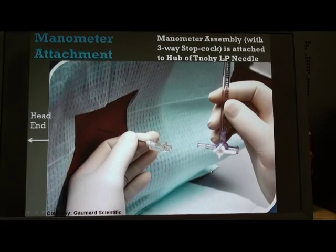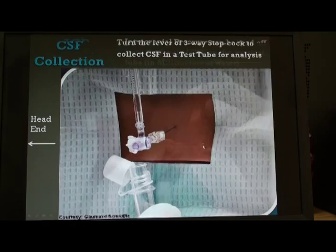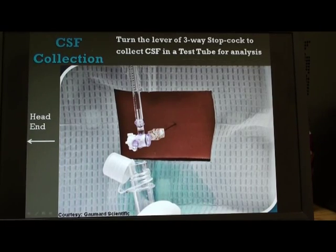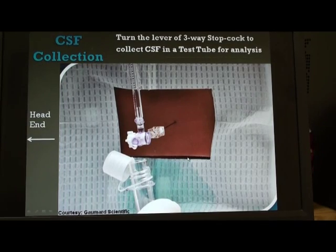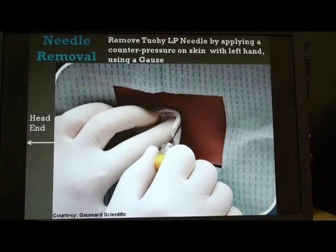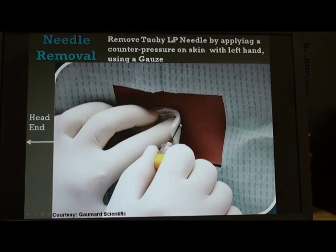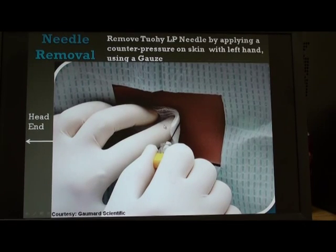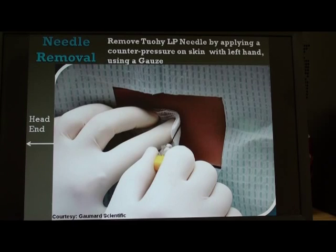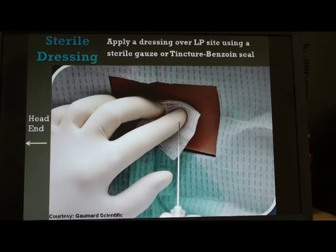Once we have recorded the CSF pressure, the next step is to remove the manometer, turn the three-way stopcock, and place a test tube under the lumbar puncture needle to collect a few drops of CSF for various analyses. After completing all these steps, the final step is to reinsert the stilette into the lumbar puncture needle, pull the needle straight backward while pressing a gauze on the skin with the other hand to provide counter pressure and prevent skin tenting. We then apply a sterile dressing using a tincture benzoin seal to close the procedure.